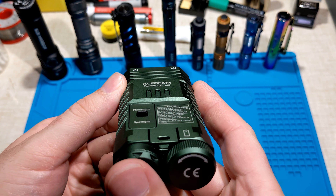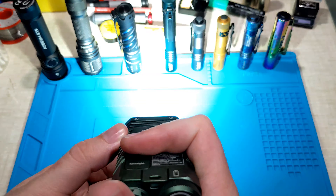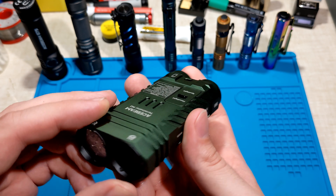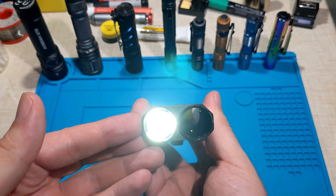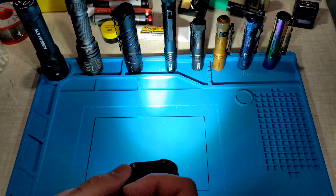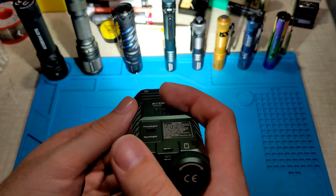There is a strobe mode — strobe warning — accessed by clicking four times. And if you want to turn both lights on at the same time, just three clicks to access both simultaneously. That runs both on high and you can't really adjust the output level — it's just on high constantly. That is the user interface.